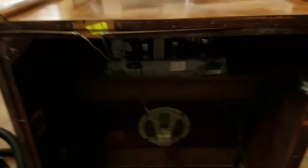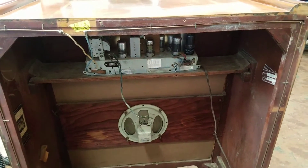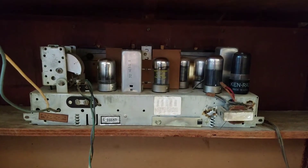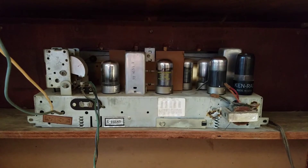I wanted to show you guys what I'm going to be working on today. I'm going to be switching out a cord in this thing. This is an old tube radio — there are the actual vacuum tubes that are in this thing.